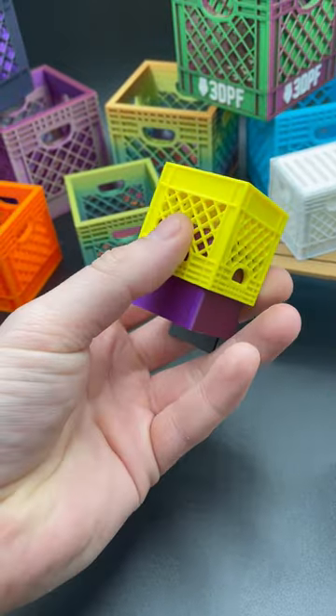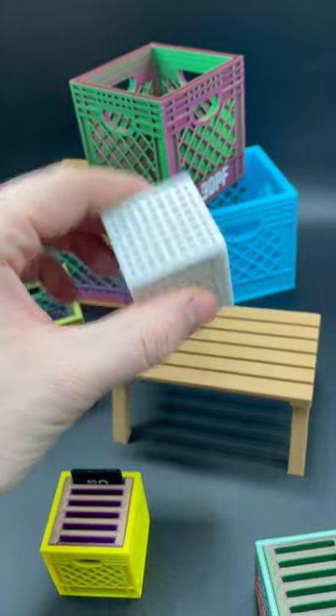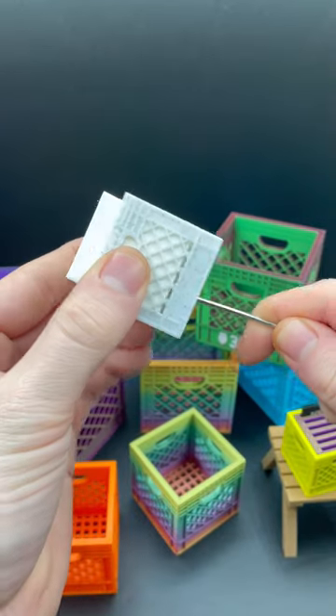Same with this one, but every printer isn't perfect. This print had some slight elephant's foot, so as you can see it's not sliding out. But that's no problem at all — there's small holes at the bottom of the crate, so you can just take an Allen key and pop it out.